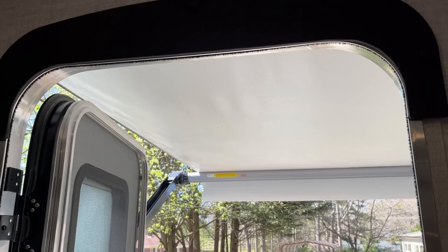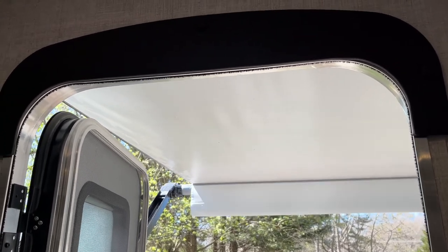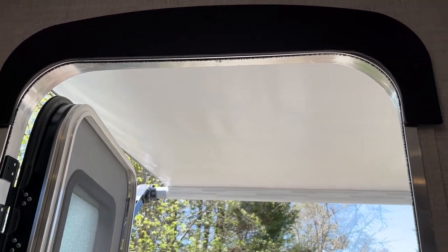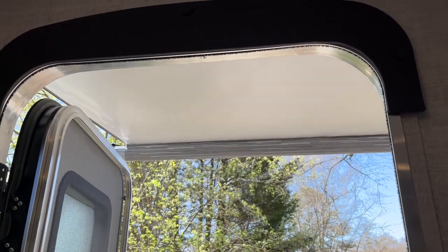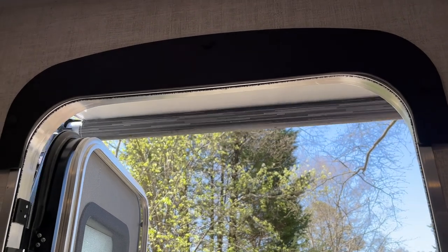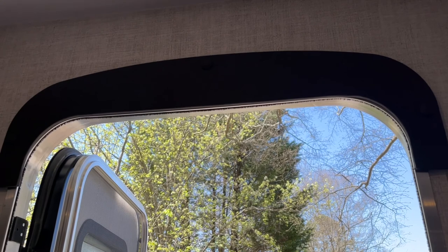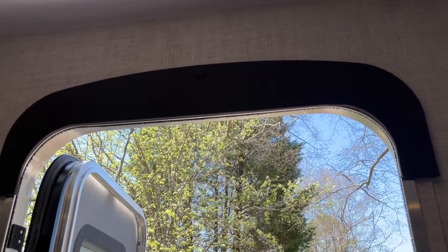To bring the awning in, just hit the awning retract button and it'll come in. Once it's done retracting, you'll hear it click and bang against the camper, then let go.